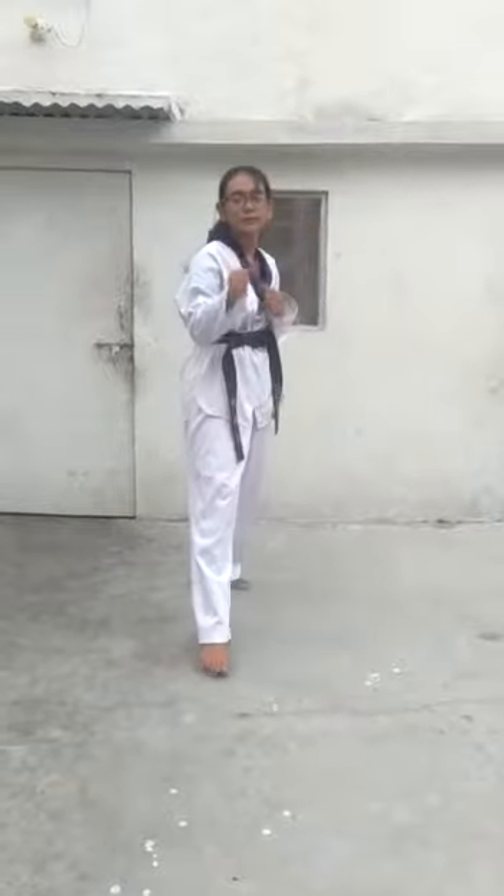With the left leg now. Now kick number two: in to out.